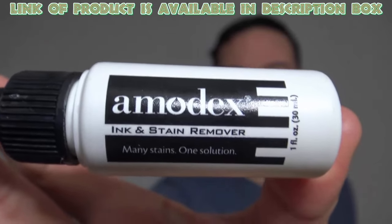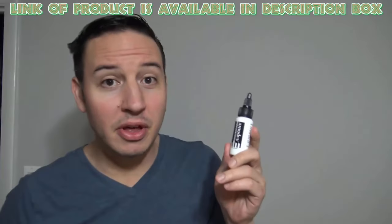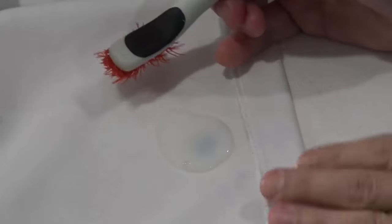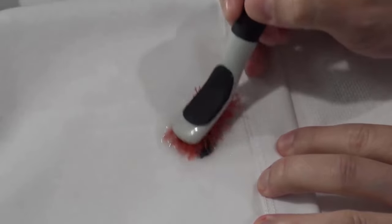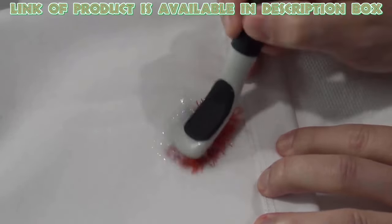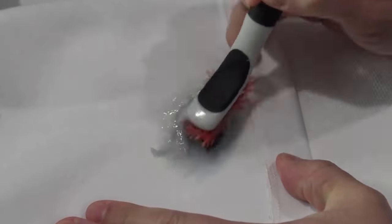The Ink and Stain Remover from Amidex uses the latest innovation for removing stains. Its non-toxic formula is designed for use on clothing, furniture fabric, tablecloths, and other delicate surfaces. You can increase its effectiveness by allowing the remover to remain on a stain for 1 to 12 hours before laundering. It works on the toughest stains of inks, ballpoint, grease, and more.